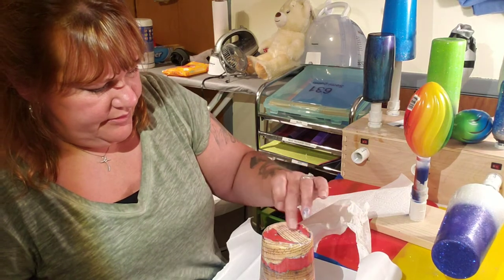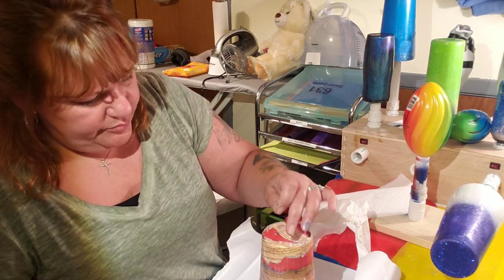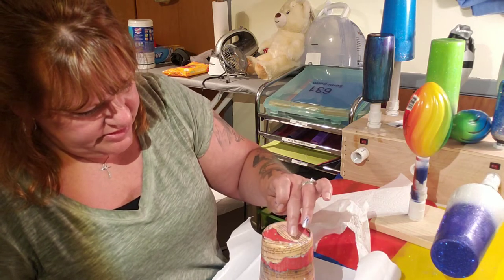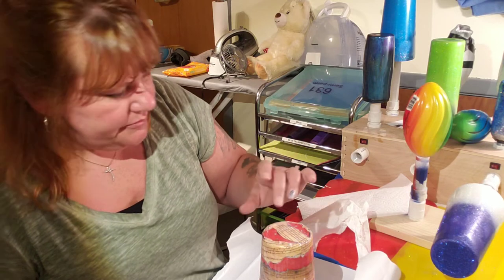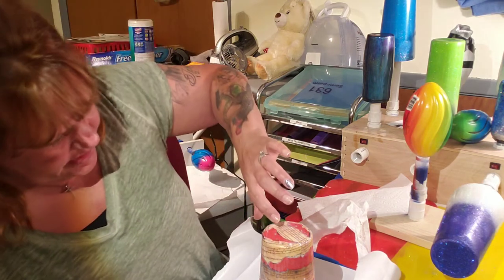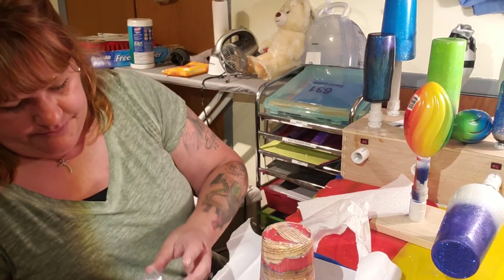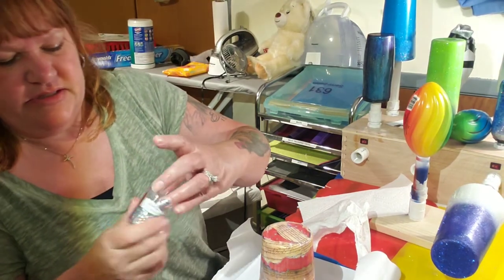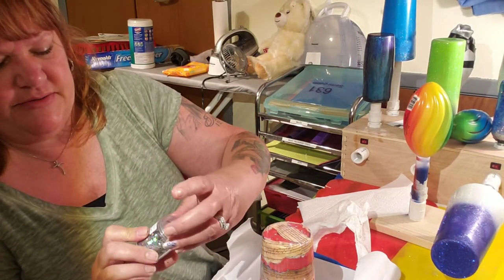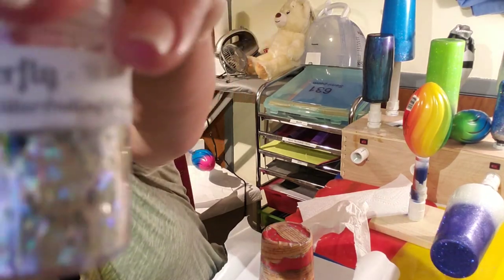I'm just going to lay a couple of random holographic butterflies on there. These are little tiny butterflies and they have all kinds of things there — that's Glitters and Crafts for You dot com. I'm going to give them a little plug.